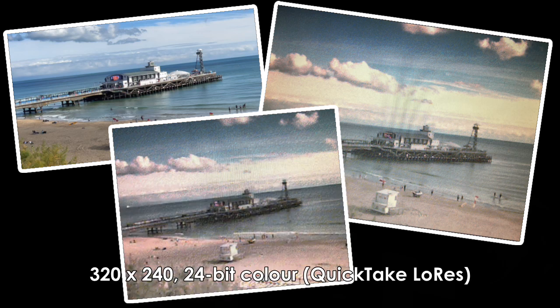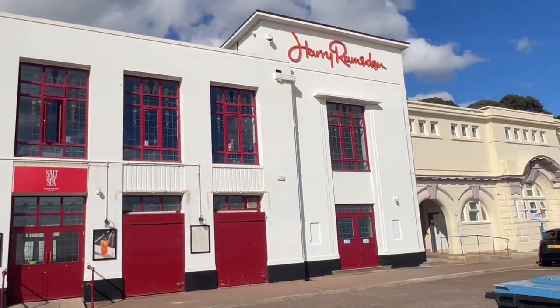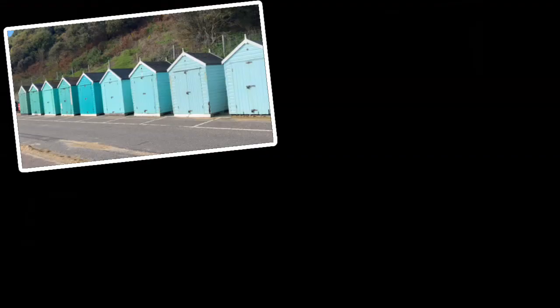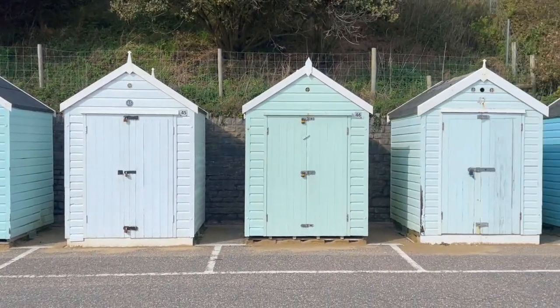Moving over to the promenade, let's test the white balance via this impressive building, which mostly displays the contrasting colours, however the clouds appear a little dark and grainy. And finally, these blue and turquoise beach huts demonstrate good colour depth from the QuickTake.